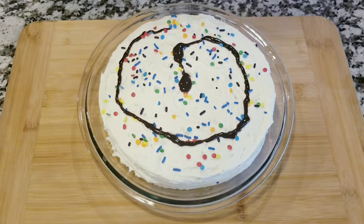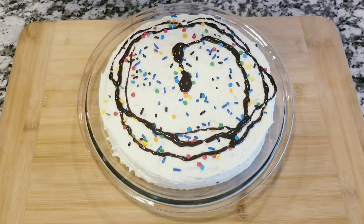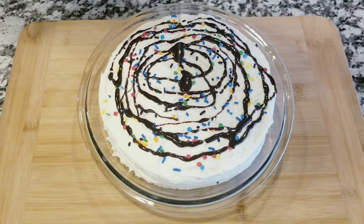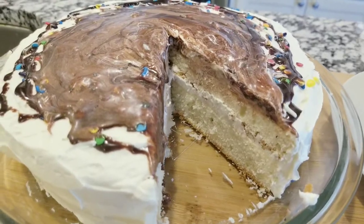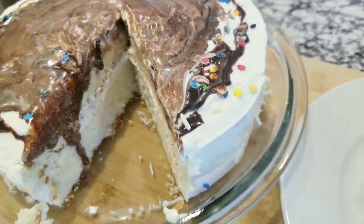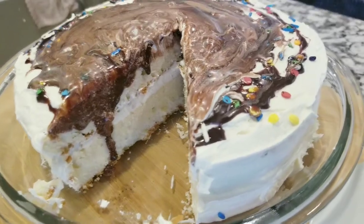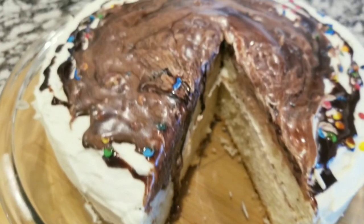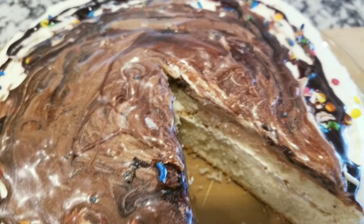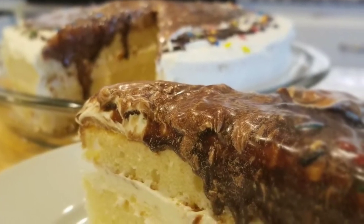Look at that — you tell me that you don't want to take a bite of this amazing cake! This is completely incredible. If you like this video, give it a thumbs up, subscribe to my channel, leave your comment down below, hit the bell for notifications, and don't forget to share this video. Thank you very much for being here, thank you for all the support, and I will see you next time with another recipe here in my kitchen.